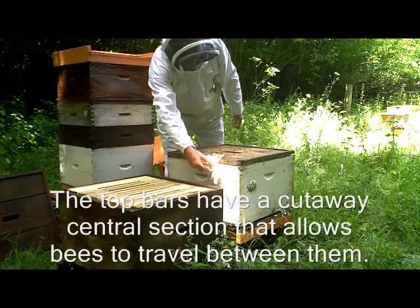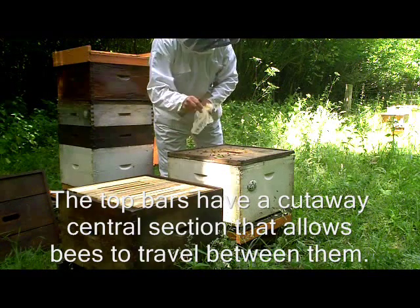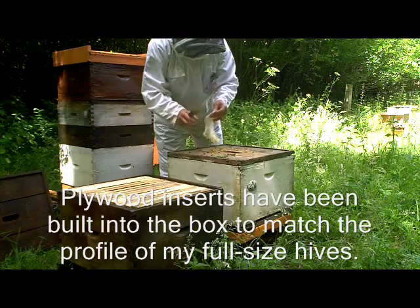Here we see remains of some fondant that was obviously fed to them over the winter. It's never been removed, so there are a few scraps in there.